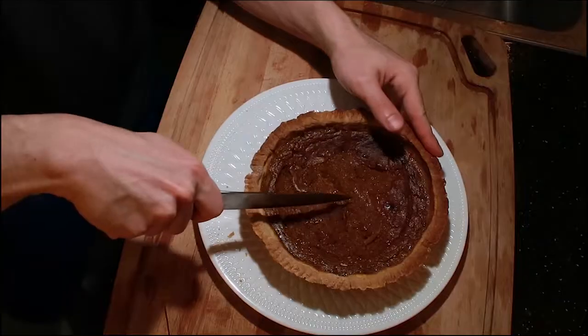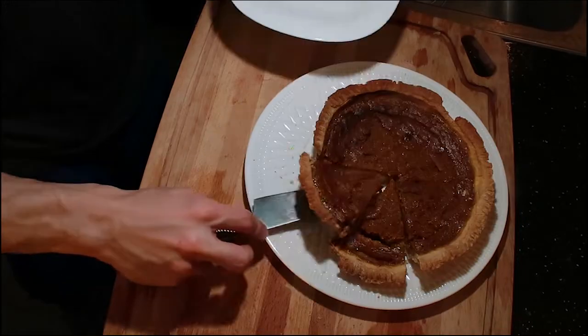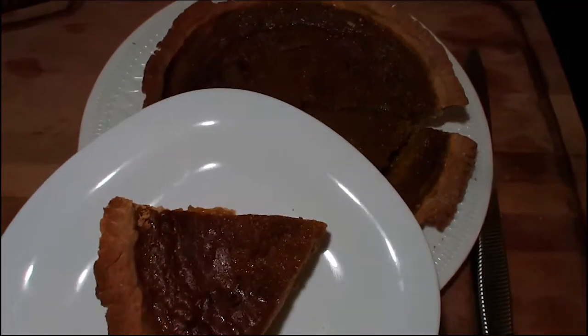And that's it everyone, coconut pumpkin pie. Cut a slice, put on plate. Like and subscribe.